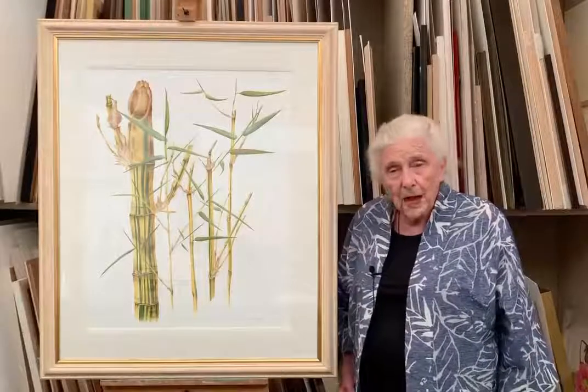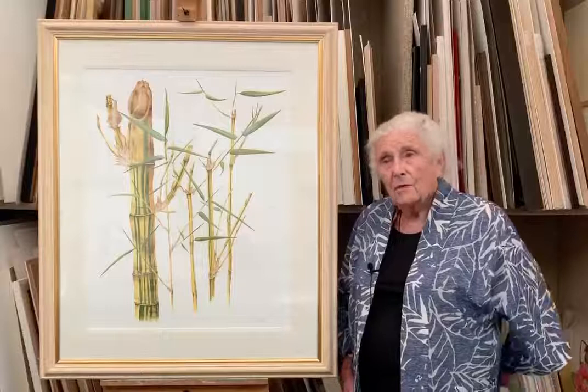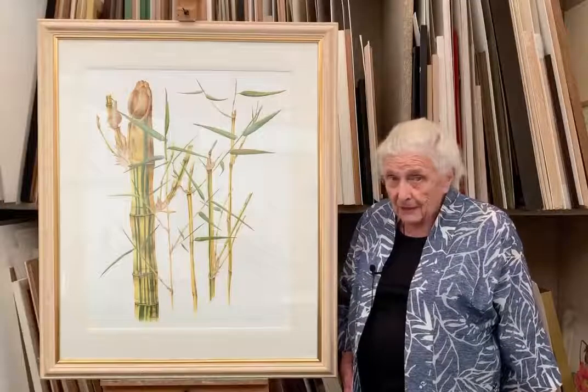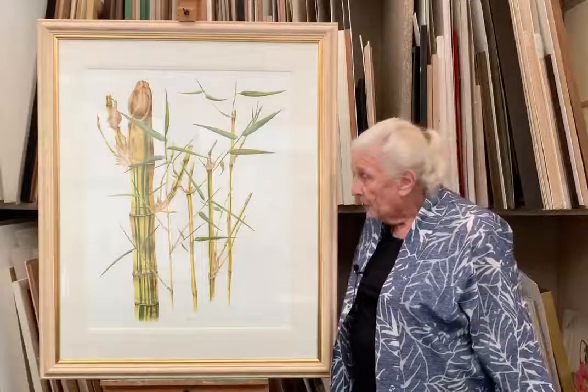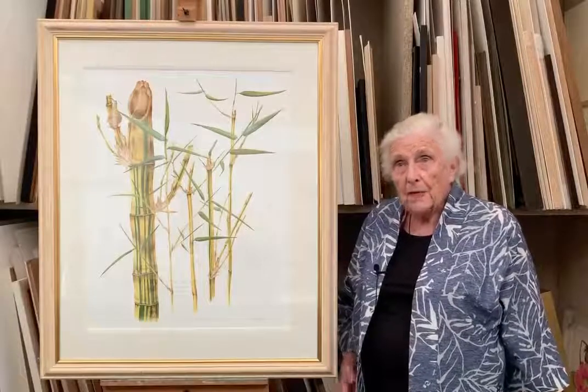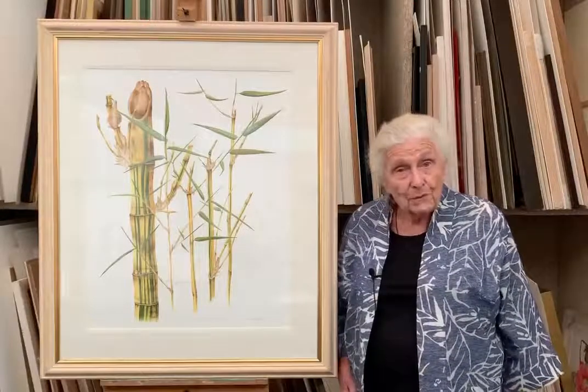I've always been rather tempted by bamboo, and I've loved these stripy ones which you see in Southeast Asia. But of course they are terribly invasive, and so in a British garden not many get going — but when they do get going they can absolutely take over.